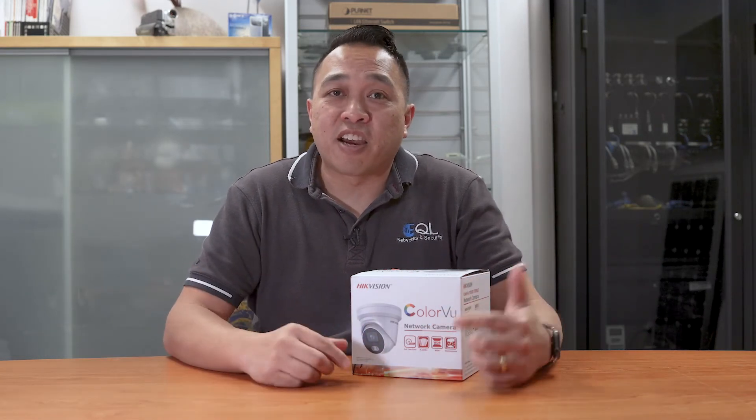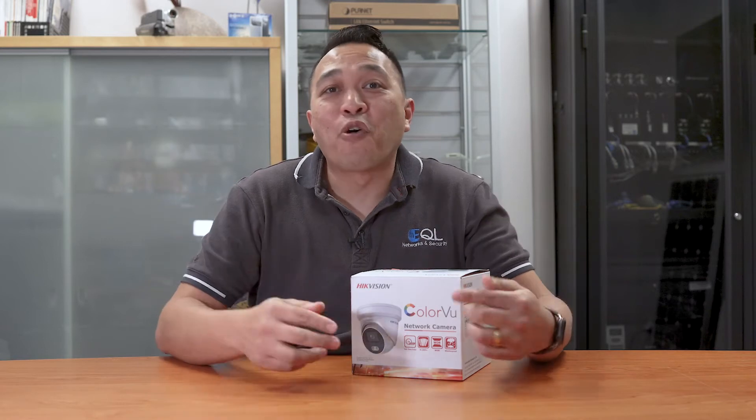Hello, today we're going to be looking at Hikvision's Colorview 4MP fixed lens turret camera. Yes, I did say 4MP.